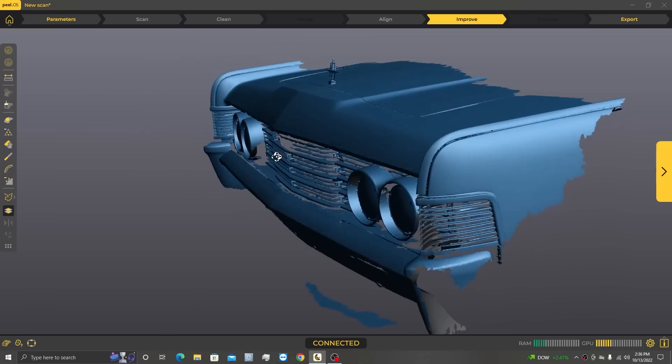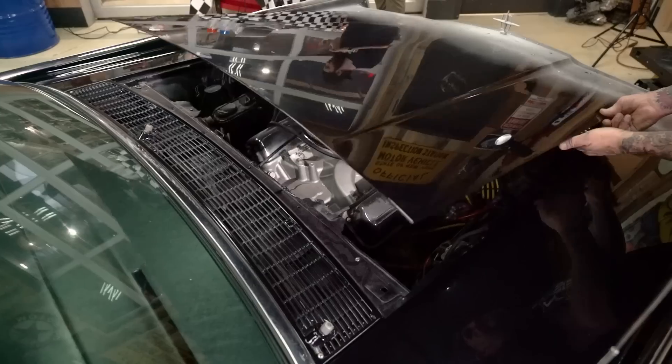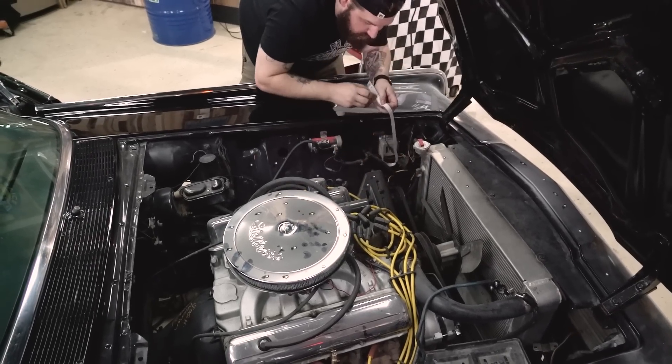Now that we have a scan of the front end of the '65 Continental on the computer, the sky's the limit. You could make a new grille, new headlight buckets, alter the suspension, check ground clearance, make a front splitter, or design a new emblem. This is taking so much time out of the process compared to measuring by hand and removes human error. We could design and build cool cosmetic parts, but also really awesome performance parts. Why don't we pop the hood and start scanning the engine bay?